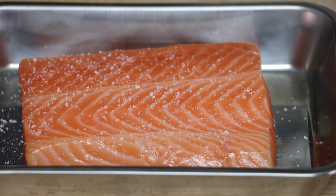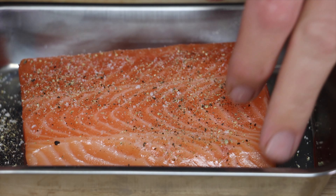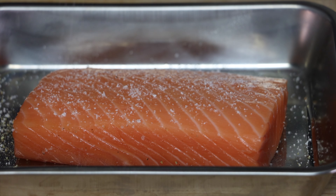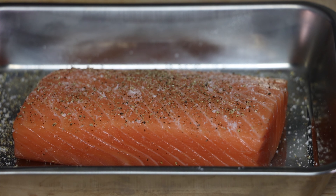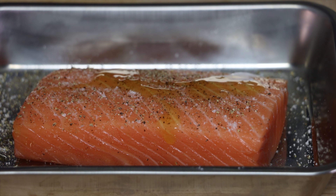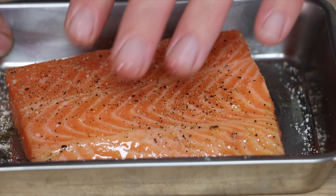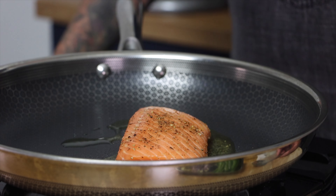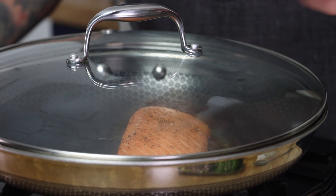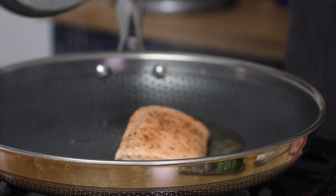Now let's cook our fish. First we need to season with salt, fresh cracked pepper, and olive oil — make sure you season both sides. Now we can add our salmon to a hot pan with oil. We're going to cook this for about three to four minutes on one side only. This is going to give us about a medium rare fish, which is how I like it because it'll overcook to medium.